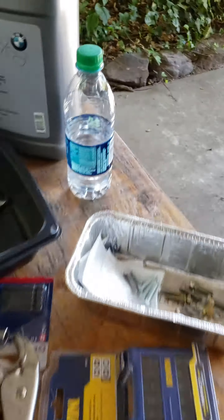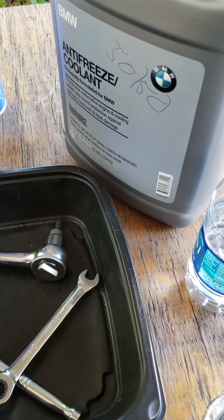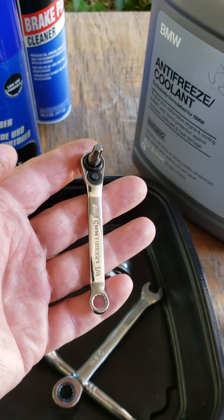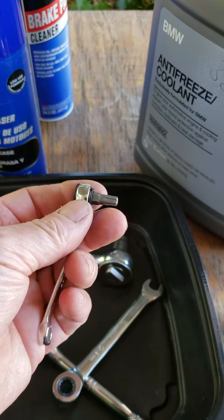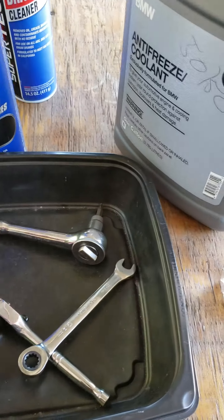What I did is I took this little quarter inch wrench and super glued the T30 onto it. I did that so as I'm fiddling around back there, it doesn't accidentally pop out. So that worked out.